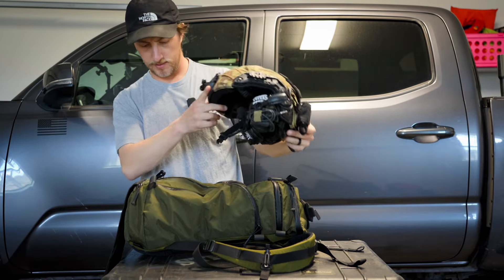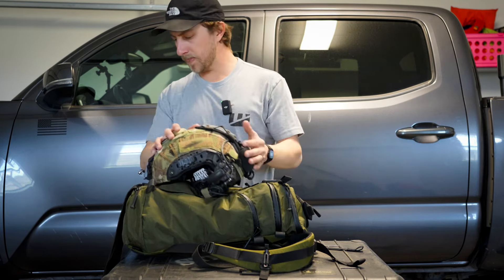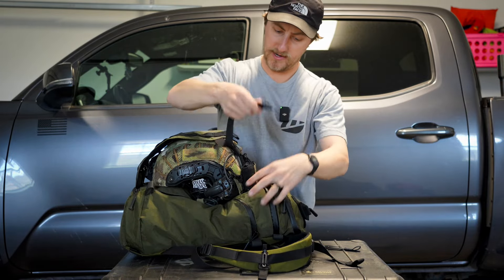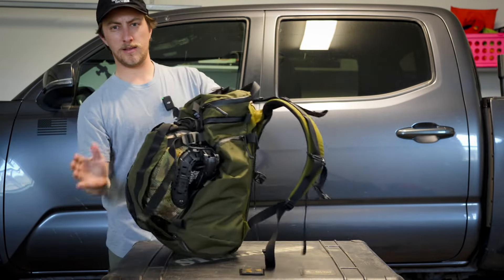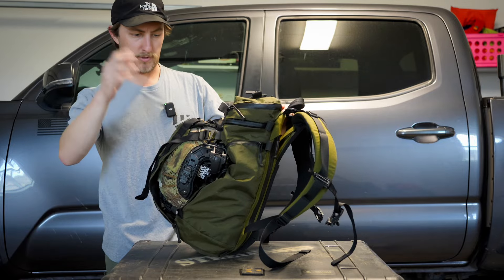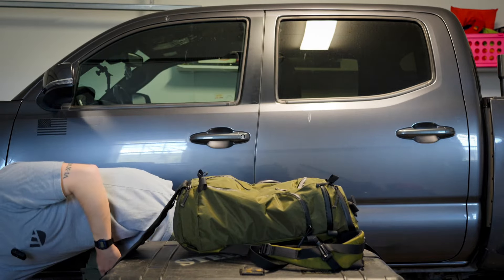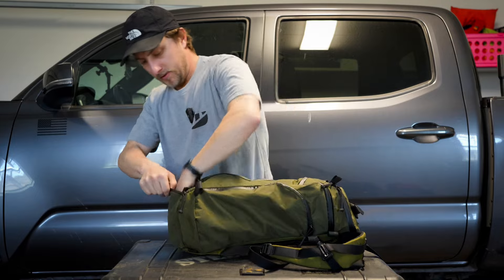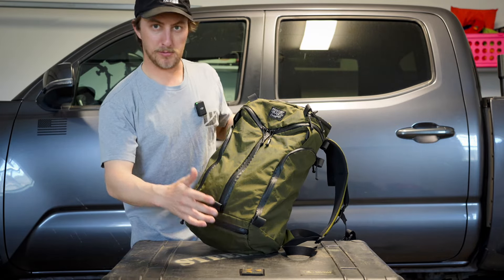This is a ballistic helmet — an Ops-Core FAST SF helmet. The beaver tail goes over the helmet and the G hooks are surprisingly easier to hook up than I thought, because a lot of G hooks can be a pain sometimes. It straps right into the bag and now you have a helmet you can carry — whether it's for night vision, airsoft, whatever you're doing. When you're done with the beaver tail, you just fold it up, shove it back in the pouch, and you're back to having a slick bag. I love that feature and I feel like I'm probably going to use it quite a bit.